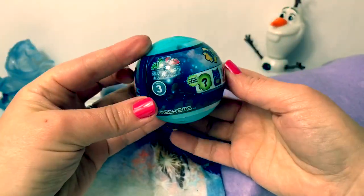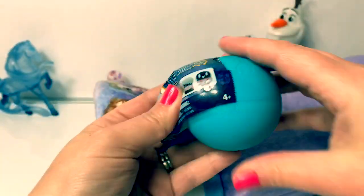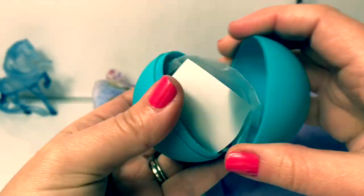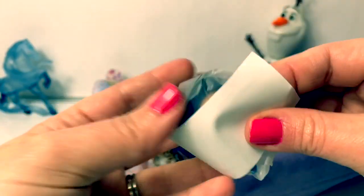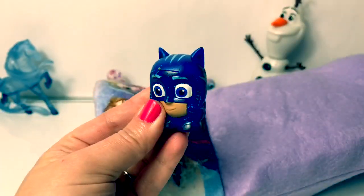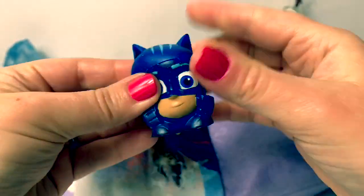It's a Mash'ems — PJ Mask! A blue ball. Who did we get? It's Catboy! Super squishy.